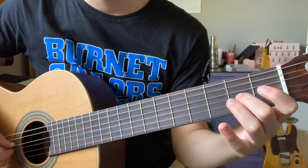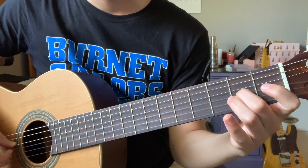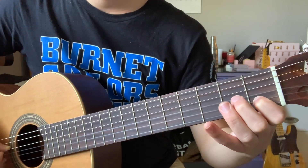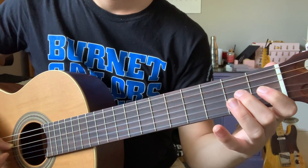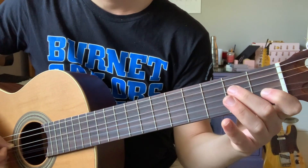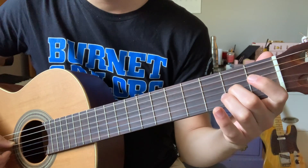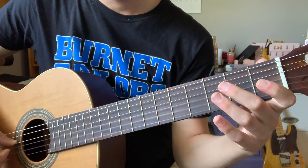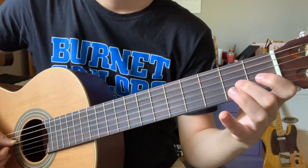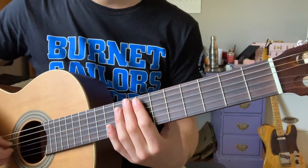For phrase one, we start on open G, two open G's, then second finger A on the G string, back to open G, first finger C natural on the B string, open B. The note letters are G, G, A, G, C, B. The fret numbers are 0, 0, 2, 0, 1, 0. There is a string crossing — we start on the G string and cross to the B string. I'll play the phrase all together one more time without talking.